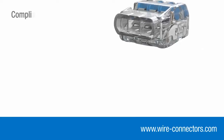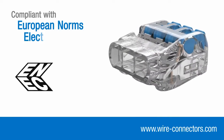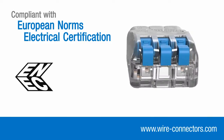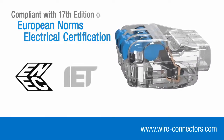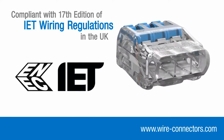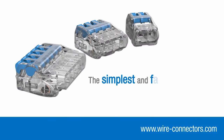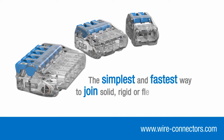Inshore lever connectors also bear the internationally recognised ENEC mark, demonstrating compliance with stringent European safety standards. As a consequence, they are fully compliant with the 17th edition wiring regulations in the UK. They're the simplest and fastest way to join solid, rigid or flexible conductors.